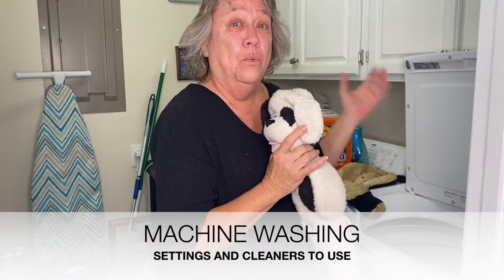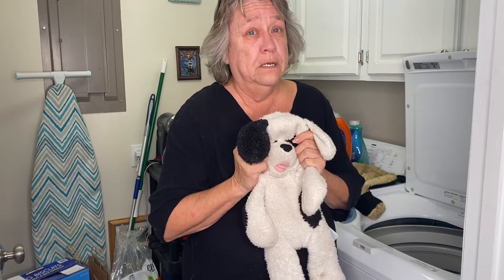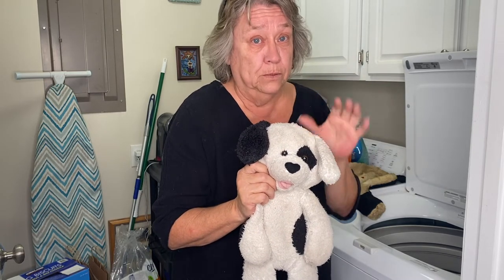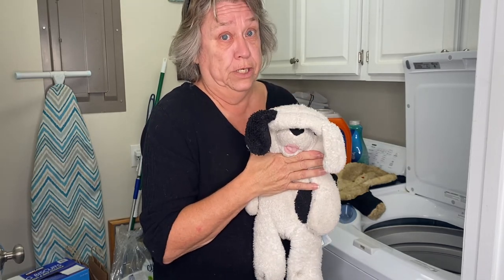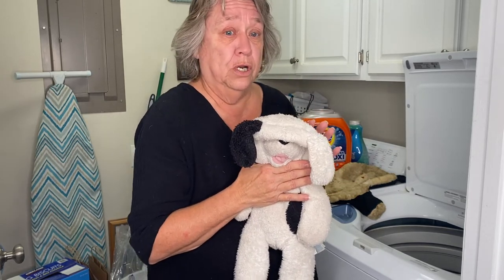We're going to show you about cleaning in the washing machine. You might have the tendency to want to wash more than one stuffed animal at a time, but I would do just one at a time. It's not that expensive, and working with one at a time could save you a lot of time - fur from one stuffed animal could get on another. You also want it to be very gentle but effective. Some stuffies get very dirty - some have slobber on them, some have ink marks.